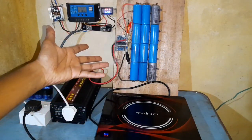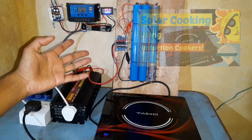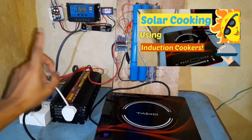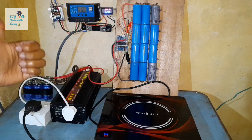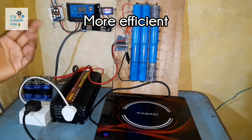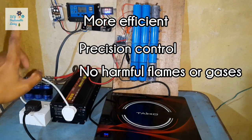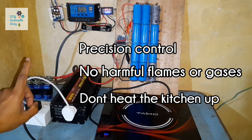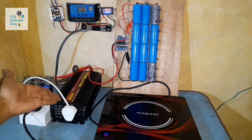Hi guys and welcome to my channel. This video is going to be part 2 of my previous video on solar cooking using induction cookers. In the previous video I explained the benefits of induction cookers: they are more efficient than gas, have precision control which is much better than gas, there are no harmful flames or gases, and it doesn't heat the kitchen up. And I showed that it could be run on solar power using an inverter.